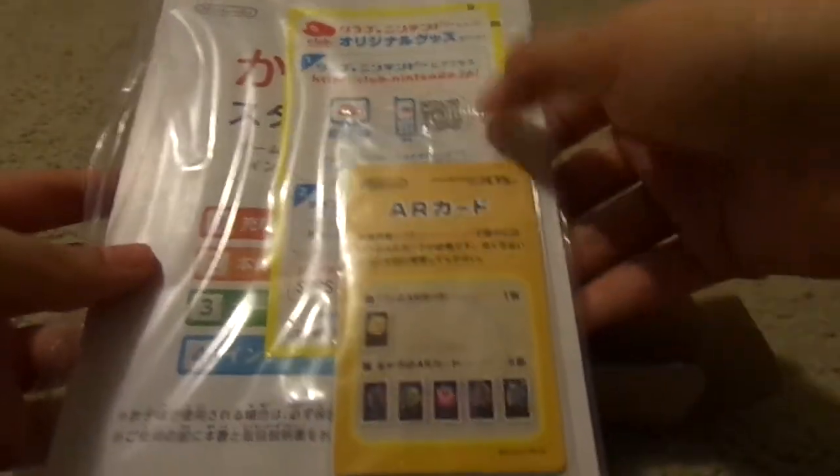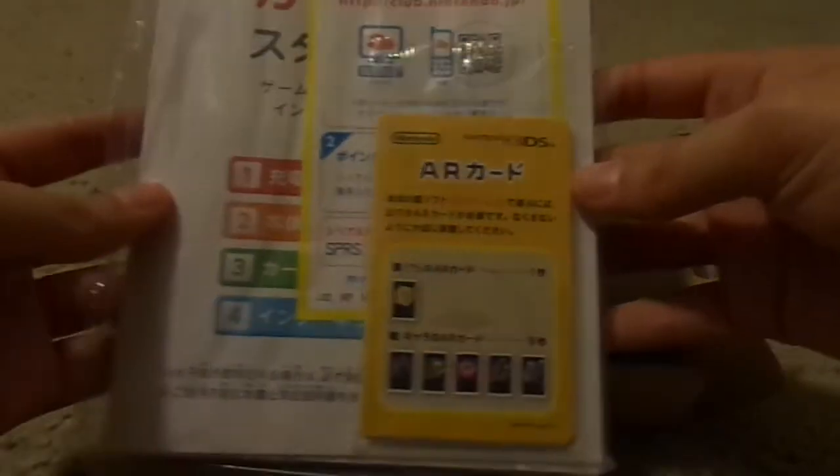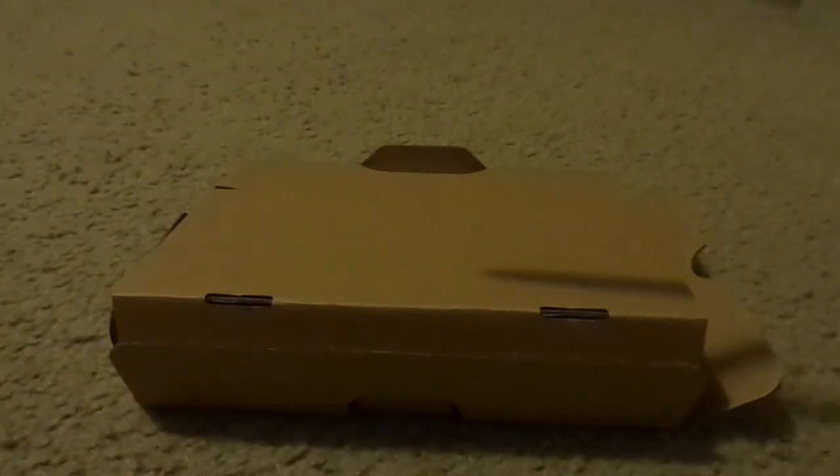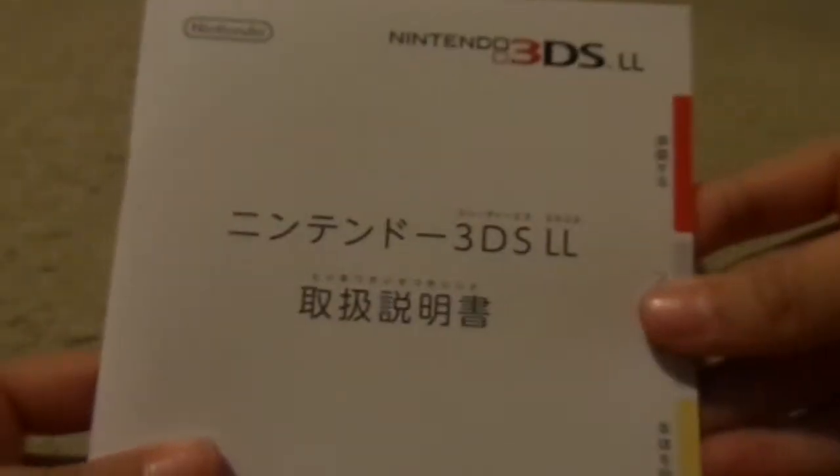AR cards, Nintendo points that I will not be showing on here. Manuals that come with it — which is quite amazing because the manual for the US version is extremely larger. The US version's manual is really thick, almost like a tiny version of the Bible. This one is thin — awesome. That's what the manual kind of looks like there.